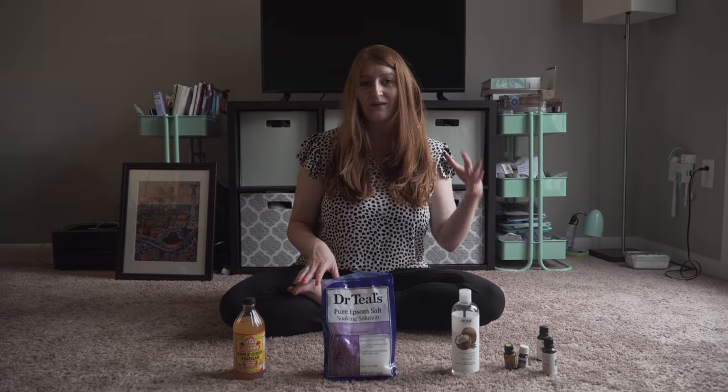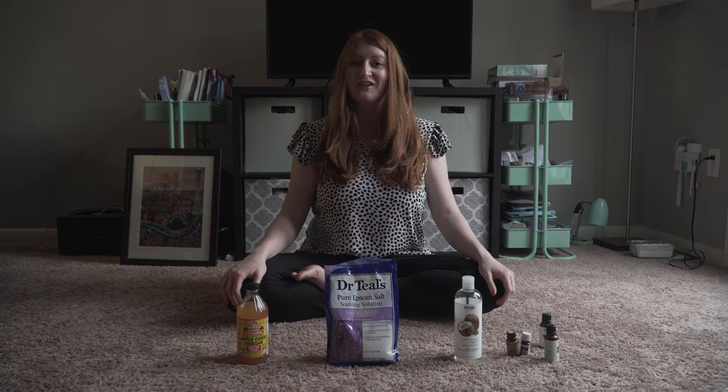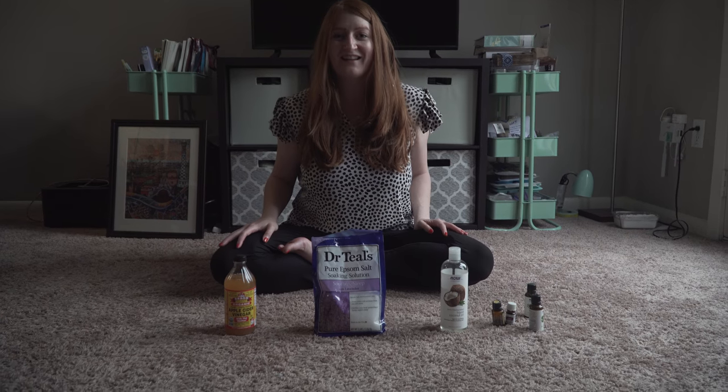So these are the three main ingredients — most people have these in their house, which is awesome. You can scent based on what your needs are. If you have any questions, leave them below. I hope you have a great day!